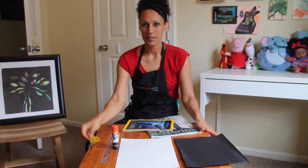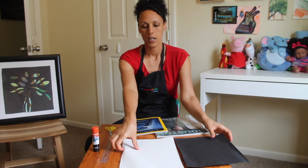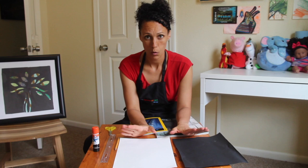All you need is scissors, glue, a pencil, any old magazines or paper that you have around the house, a white paper and a black paper. Or you can use two white papers as well — that's totally fine.